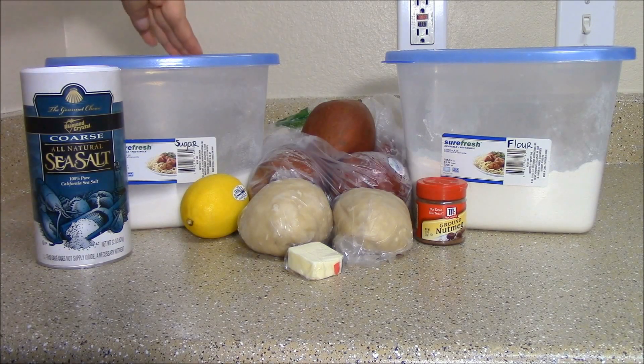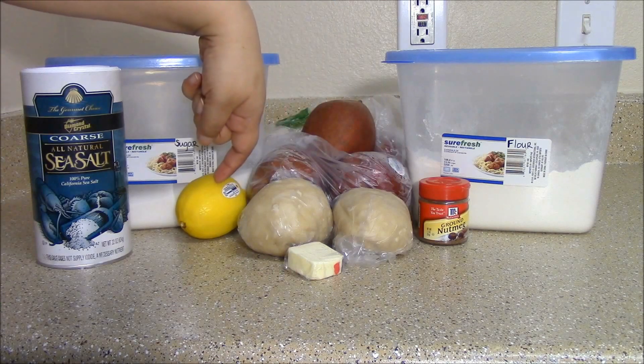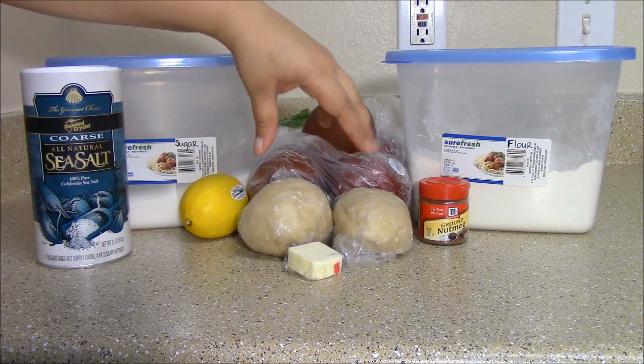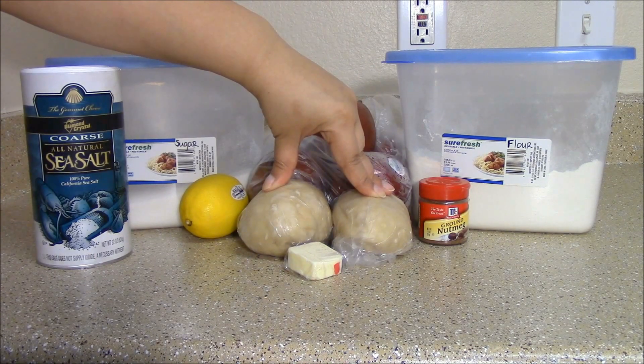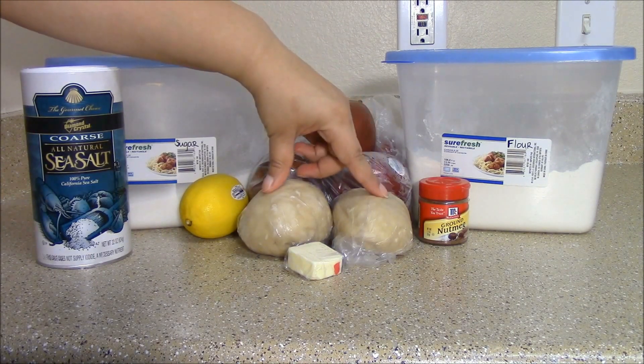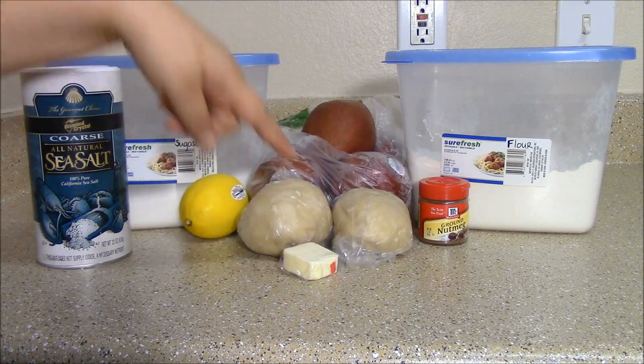The ingredients you'll need are salt, sugar, fried pears, flour, nutmeg, lemon zest, and lemon juice. A pre-made pie crust — I'm using the same recipe I used for the pie crust in the cherry pie video; I'll link that below should you need it. Divide it in half and refrigerate it. And you'll also need butter.